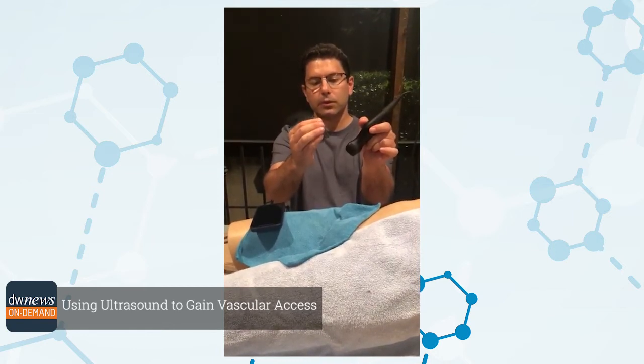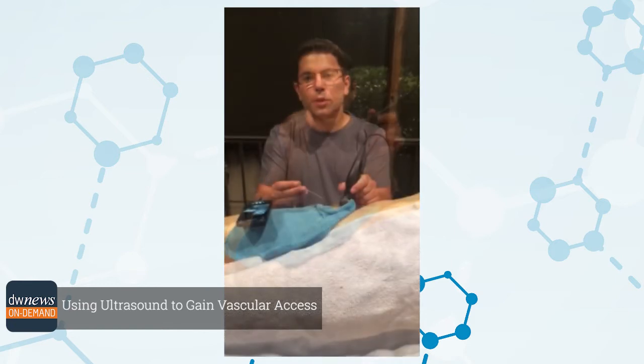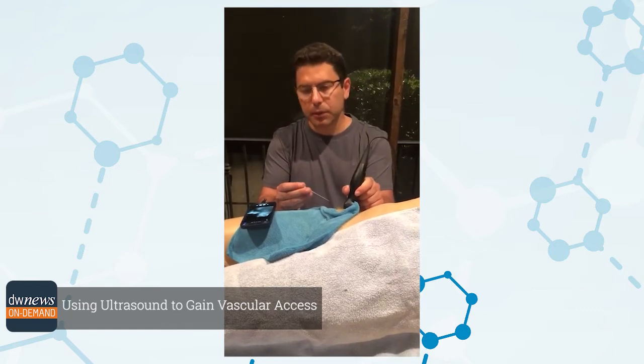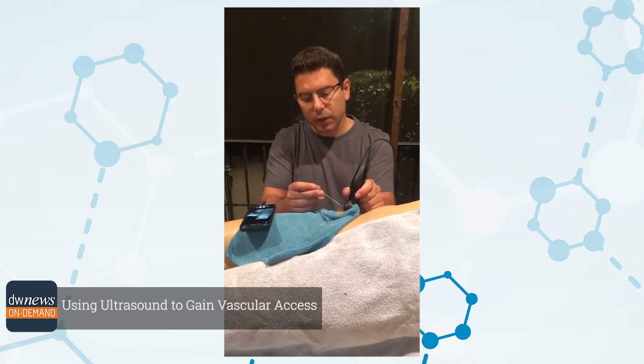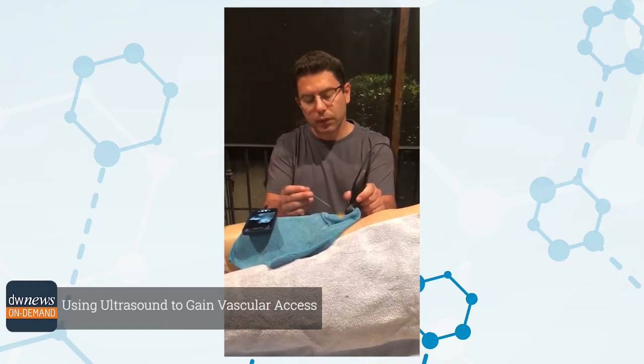The most important thing is to see the needle tip. If you don't see it, that's not ultrasound-guided access. My personal preference — obviously multiple techniques can be done — but my personal technique is I identify the target zone by fluoroscopy where the ultrasound needs to hit the artery.